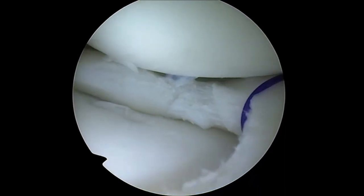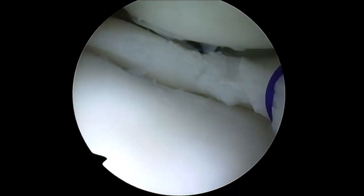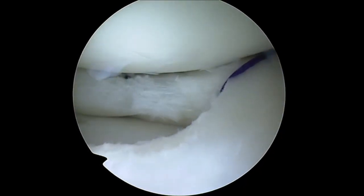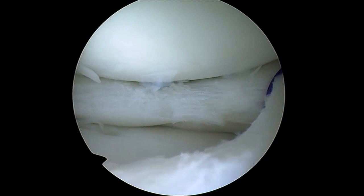After the repair, stability is tested with a probe, and if needed, complementary repairs should be performed. Finally, this is the final aspect of the repaired meniscus.